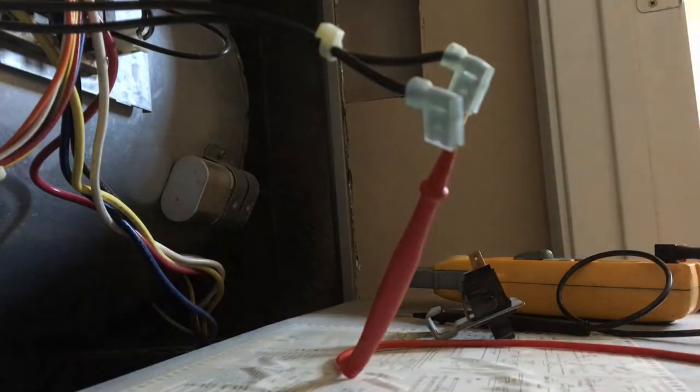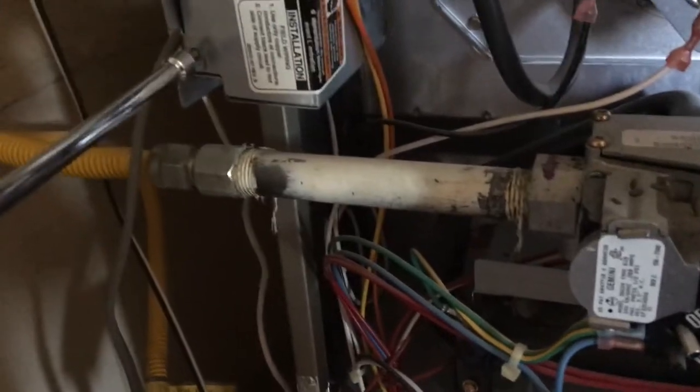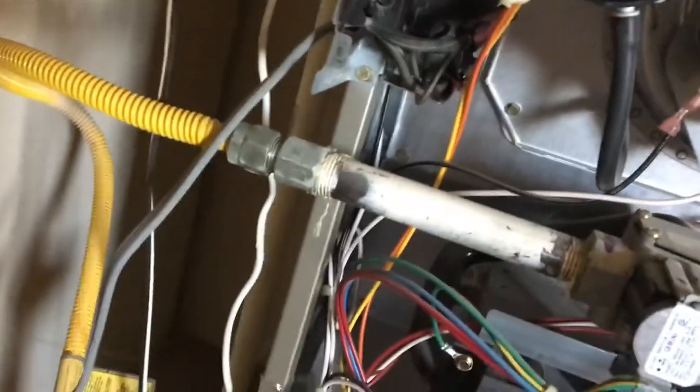I'm gonna open up this here — let's see if something came loose or not. It almost seems like we lost neutral or something weird like that. I wish I had my head mount camera. There we go — look at that. That's why we lost power: this wire nut failed.